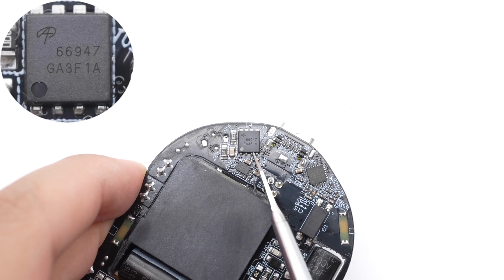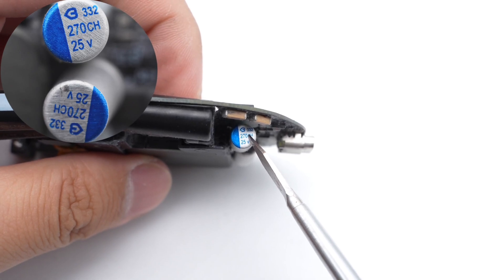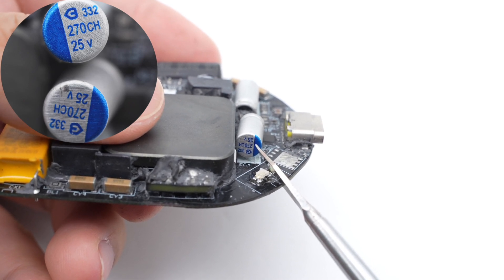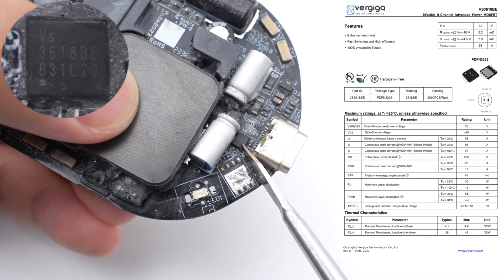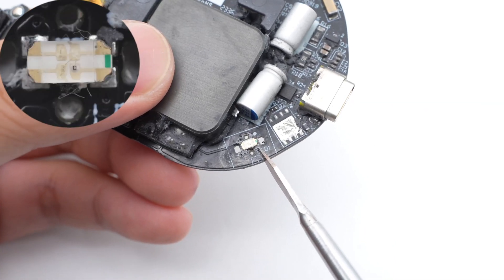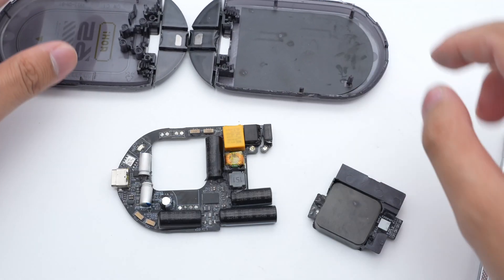The synchronous rectifier is from AOS, adopting a DFN 5×6 package, rated 100V, 2.9mΩ. Two solid capacitors for output filtering are from Beryl CH series, 220μF 25V each. The protocol chip is from Indronic, used for the USB board, and supports multiple fast-charging protocols. The VBUS MOSFET is from VergigaSemi, adopting a PDFN 3333 package, 30V, 5.2mΩ. An SMD LED indicator is used to show charging status. The USB-C connector is from CZT. That covers all the components of this translucent charger.